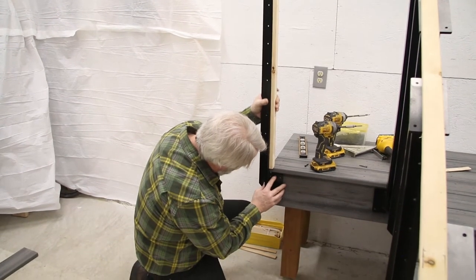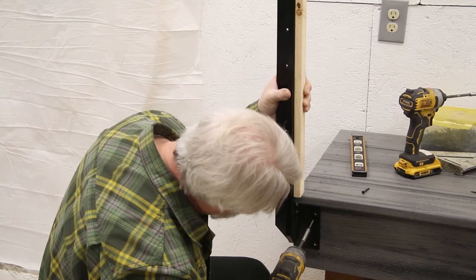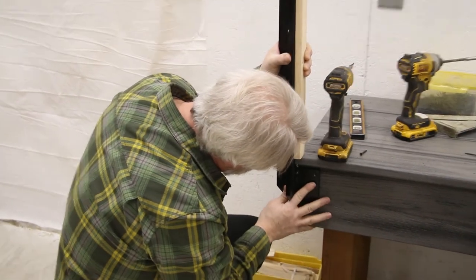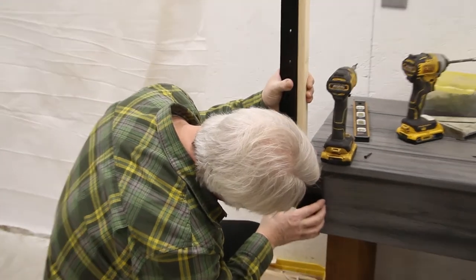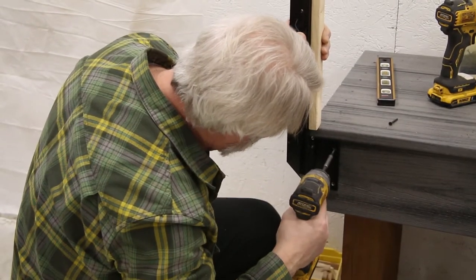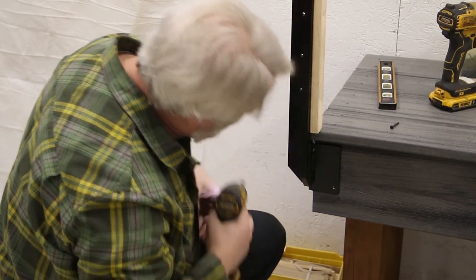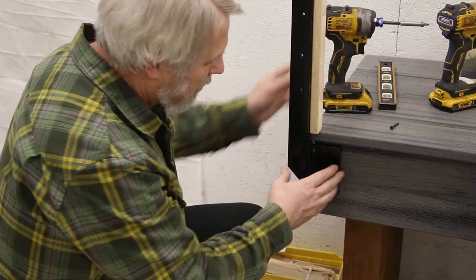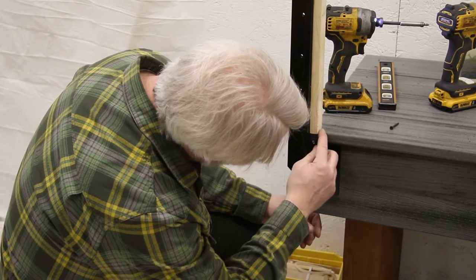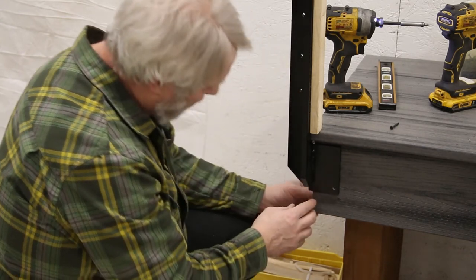I'll go ahead and temporarily screw this here just to get everything started up where I need to notch it — that's usually the easiest way. Now I can start to figure out my notch here and then start to cut my deck back for my post to sit there. I want to cut it flush with this plane on this one.